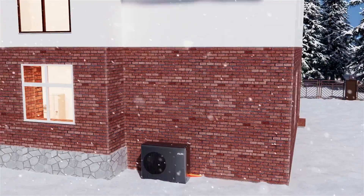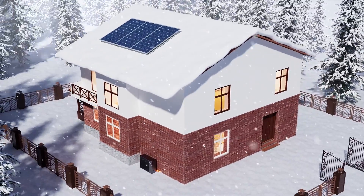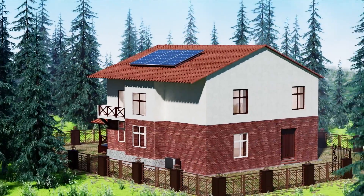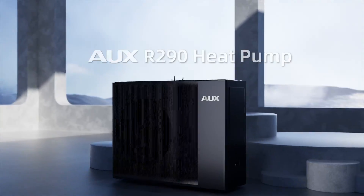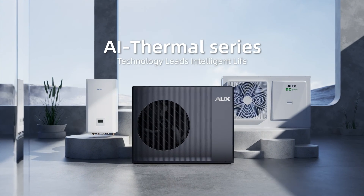Efficient, energy saving, and environmentally friendly — the R290 Heat Pump. Enjoying the beauty of nature. AI Thermo Series: technology leads intelligent life.